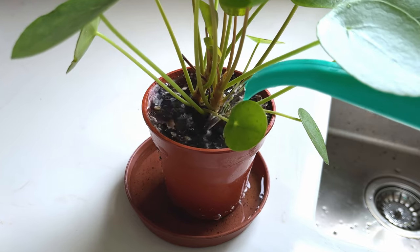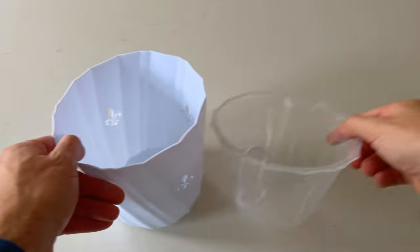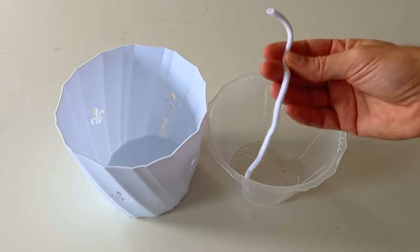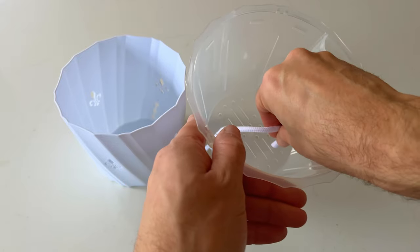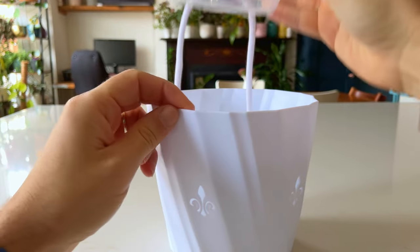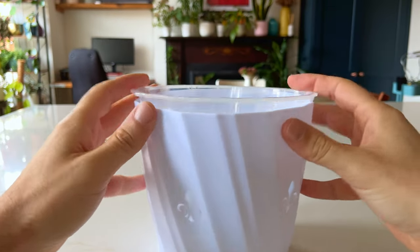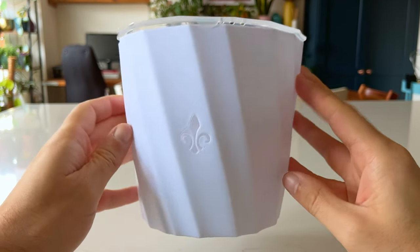Getting the watering right for houseplants gets beginner plant parents into a muddle, with a tendency to either over or underwater the plant. A nifty product that takes away the problem of getting the watering right is self-watering plant pots. These are systems that have an inner and outer shell with a piece of rope going between the two. The idea is that you put your plant in the inner pot sat on top of the rope, and the other end of the rope sits in a reservoir of water in the outer pot. The rope can then wick up the water to the plant's soil slowly, which is a much gentler automated way to water your plant.